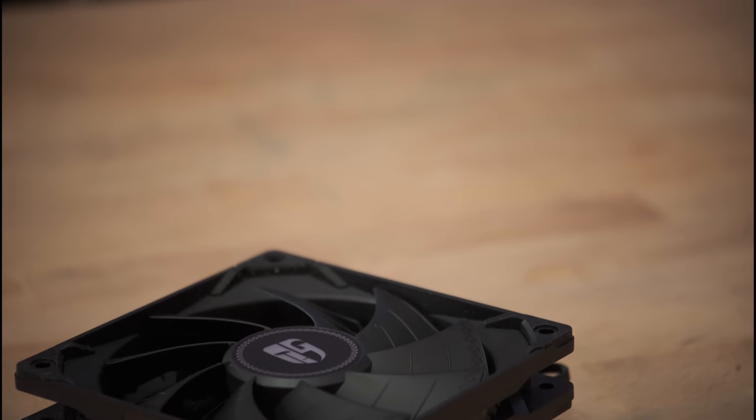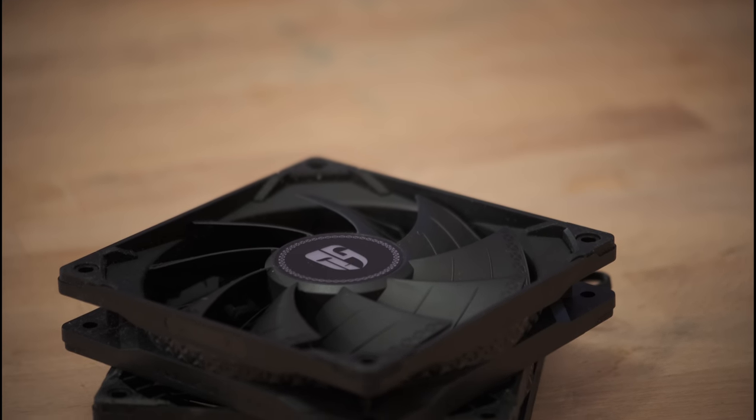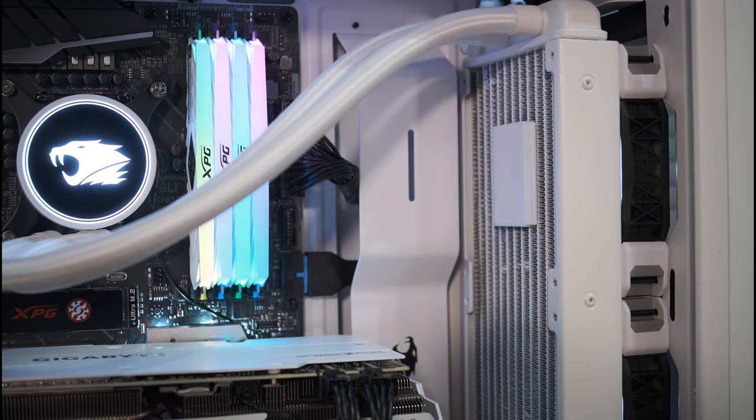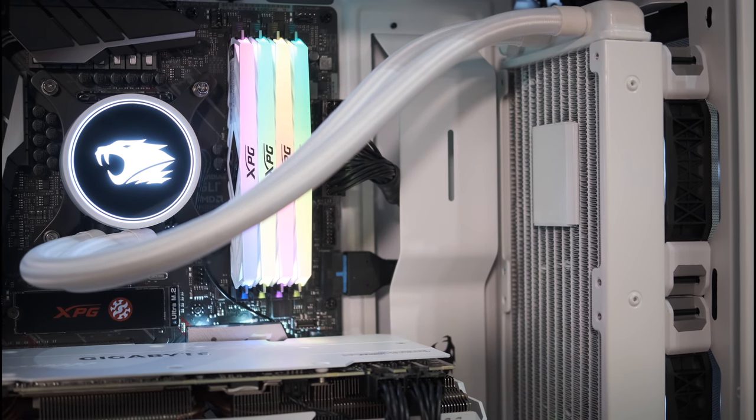Being a 240mm radiator, it includes a pair of 120mm fans — the GamerStorm TF120S series fans. I really do like the look of these; they have that triangle design that GamerStorm has been incorporating on more and more of their products. It's a really sharp look. For testing today, we're going to install the 240EX into the iBuyPower Snowblind system I have behind me and compare it to the results from the built-in cooler that came with it. It has a 9900K and should pose a pretty decent test. We're going to test at stock speeds and if there's any headroom left I'll try to dial in an overclock. So let's get to it.